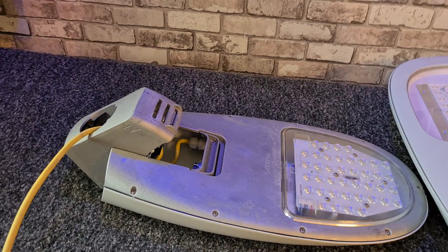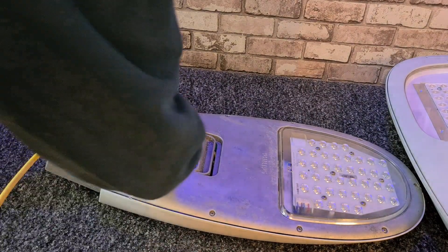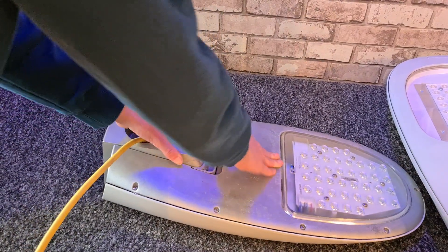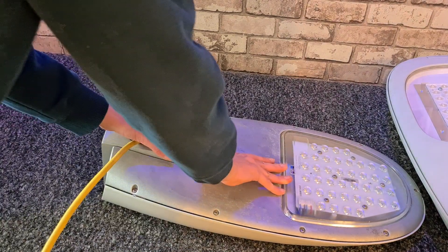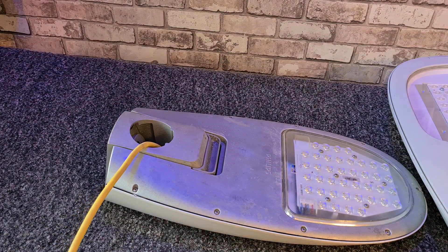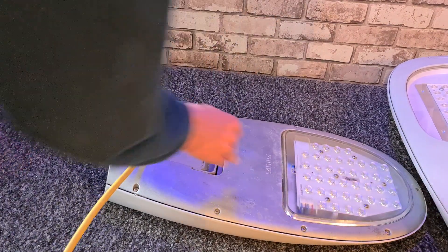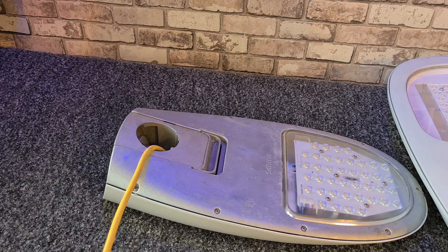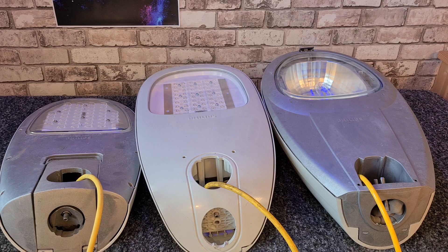Something interesting I forgot to mention: you can actually change how the fixture sits on the pole. You can set it so it shines a bit upwards, then there's the middle version which is just normal, and then you have it shining a bit downwards with the lowest version. That's a very unique feature. These things are really bright — let's turn them on.